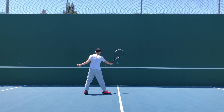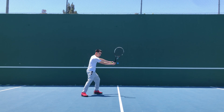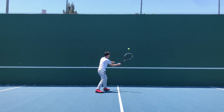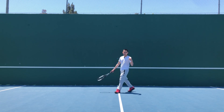Never use an open stance for a volley. Majority of the time, you're supposed to be close — pushing.